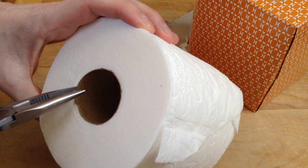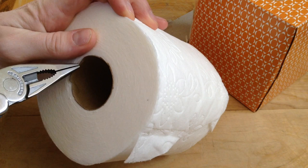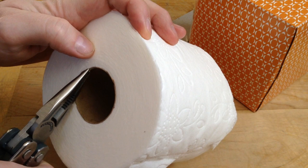We're going to pull out this interior core. I'm going to be using pliers — I'm actually going to find this seam and unwind it. I'm going to grab just a little bit, because this is actually attached to the toilet paper.